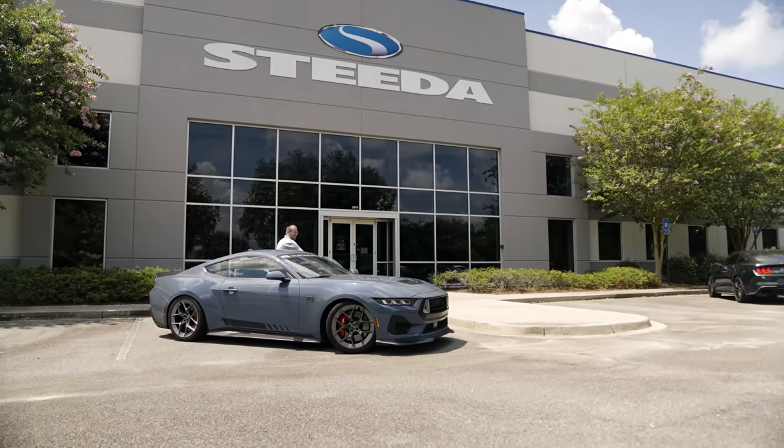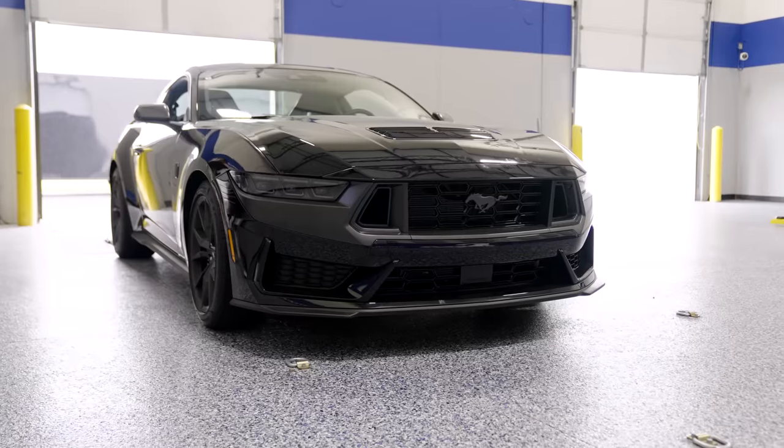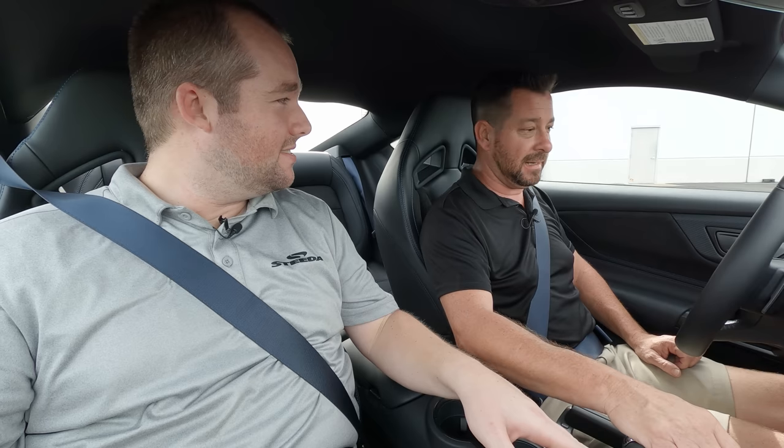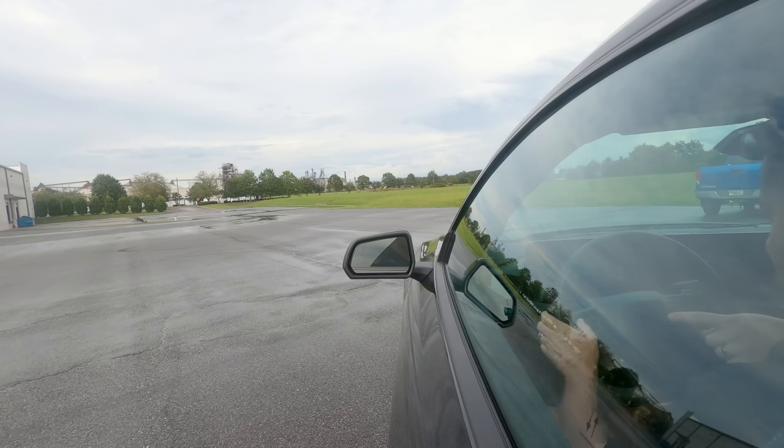Mustang Dark Horse. I haven't even driven a normal one yet because you didn't let me try the EcoBoost. So we're just going to go right to the best — the Dark Horse. We all know you're a drag guy and you just got the 10R80. So how do we go into drag mode? The silver buttons on the steering wheel go up and down.